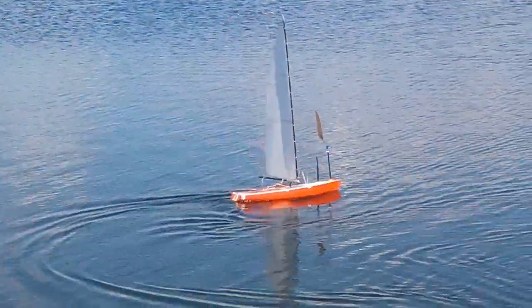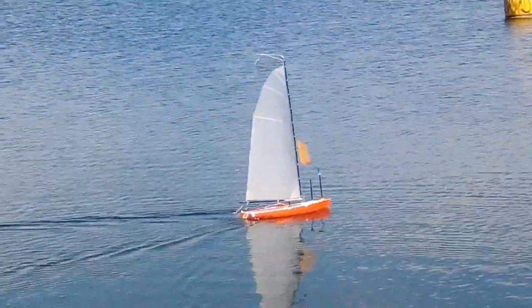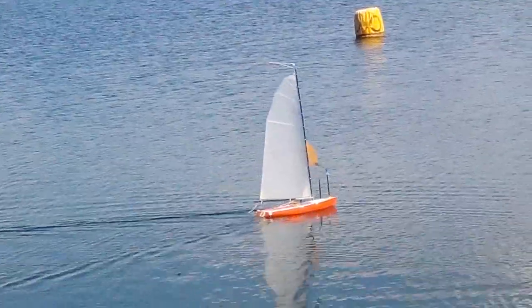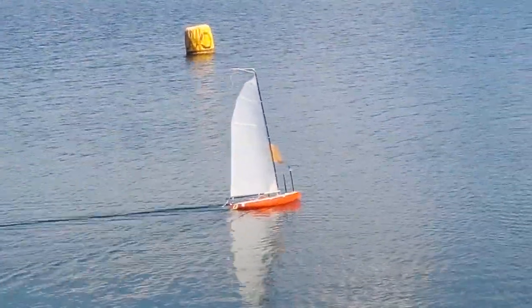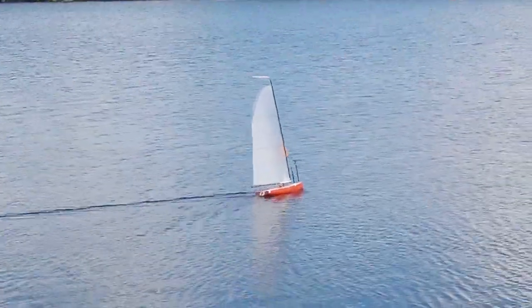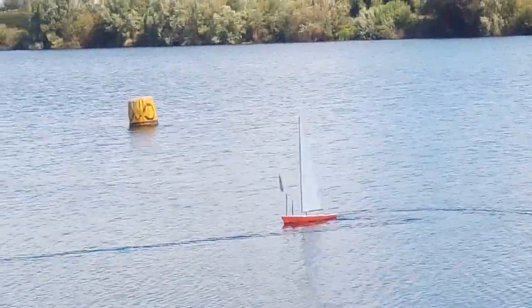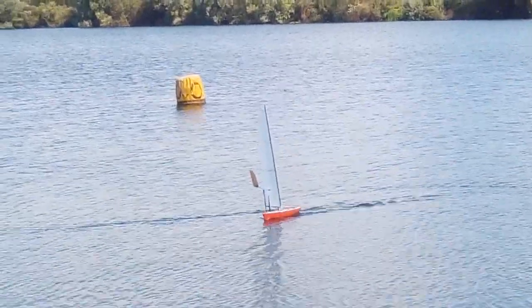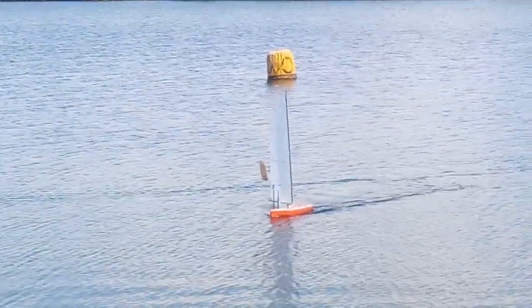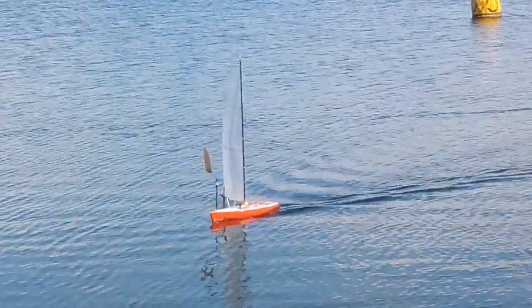Very impressive — works very well straight out of the box. I might be looking at a different, perhaps more interesting boat next. But definitely all this software — ArduPilot Rover for boats, hit the sailboat setting — yeah, it works really well. I'm very impressed. Okay, bye for now.